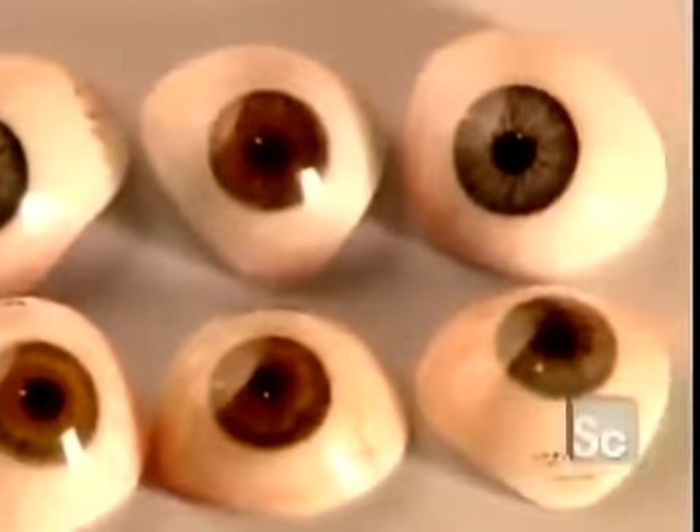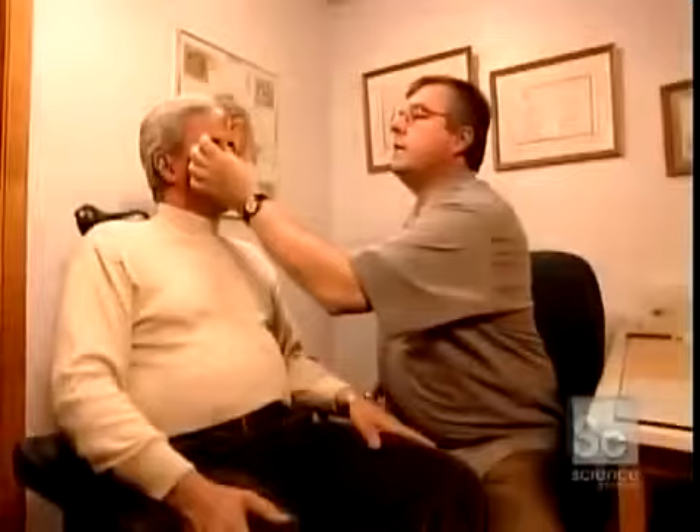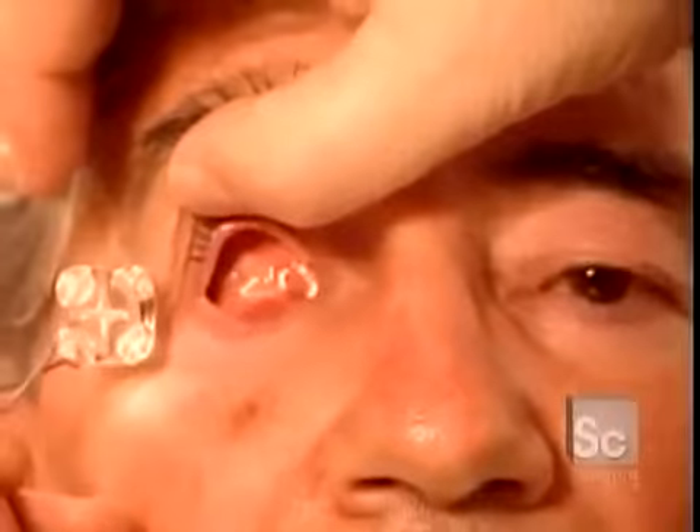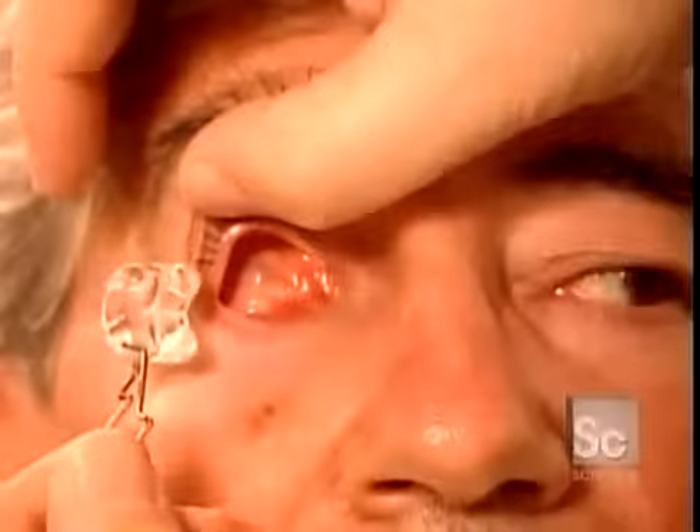If you've lost an eye in an accident or to a disease, a specialist known as an ocularist can fit you with an artificial eye. You can get a ready-made model or a custom-made prosthesis, like the one for which this patient's being fitted.